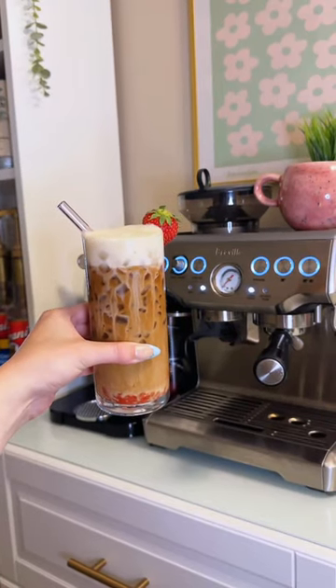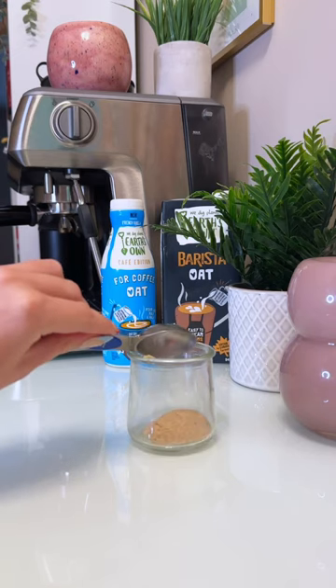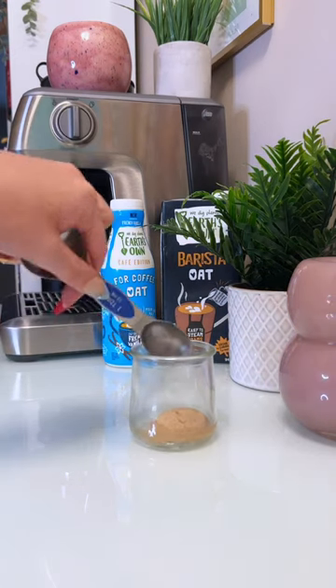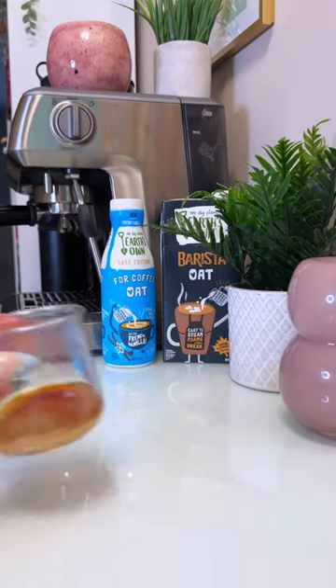Let's make a delicious strawberry shortcake iced latte together with a homemade vanilla cake syrup. This syrup is so easy to make. All you need is a tablespoon of brown sugar, a tablespoon of water, a splash of cake batter extract, and a splash of vanilla extract.